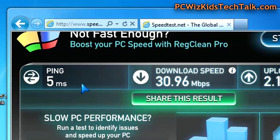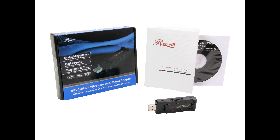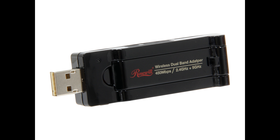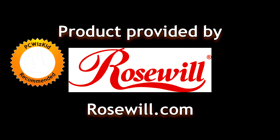Speed tests were pretty good: 30 megabits per second on the download and 2 megabits on the upload, which is right in line with my internet service provider. If you want to buy this, it's $25 — 50% off on Newegg.com — for a limited time only. I'll add the link below. Comment and let me know what you think, and I'd like to thank Rosewill for providing it. Hope you enjoyed the video, and thank you for watching.